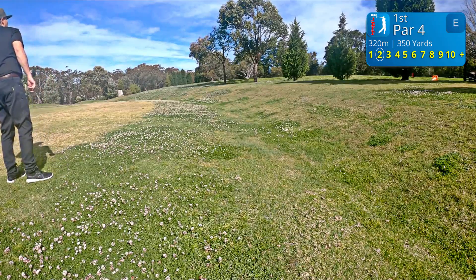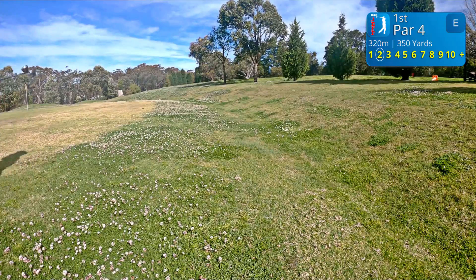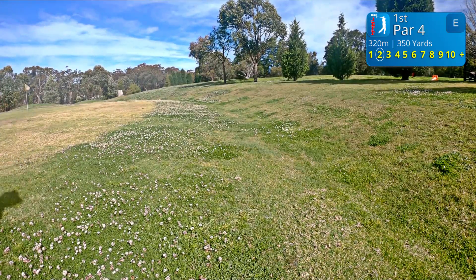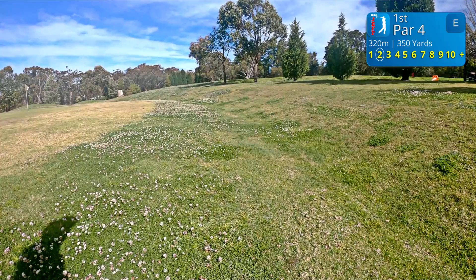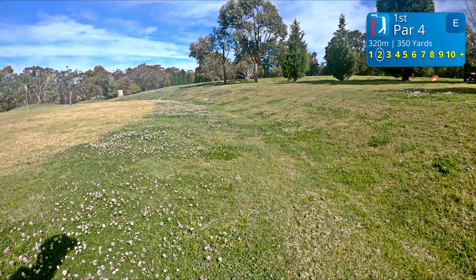I've hit it right but the wind's dropped. Nasty bounce too — it wasn't too far away from where I was actually aiming. I thought the breeze had grabbed that. I reckon I'm off to the right of the green.